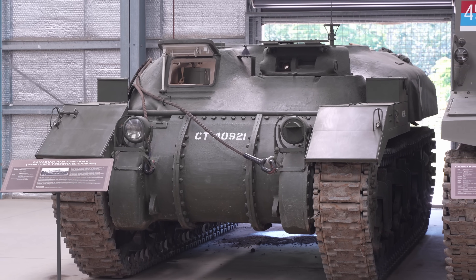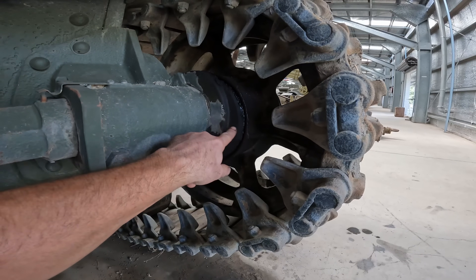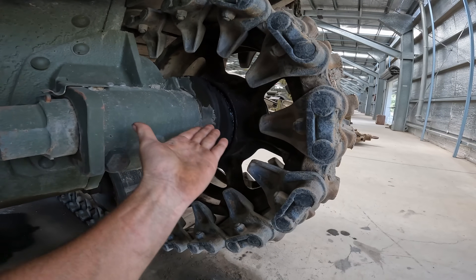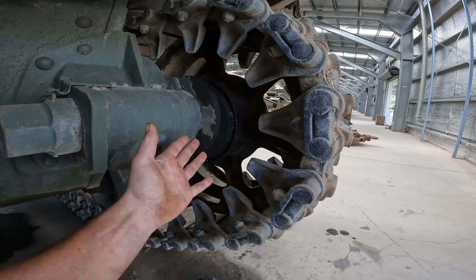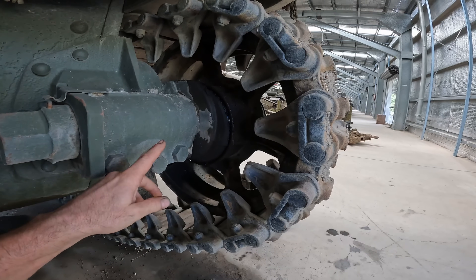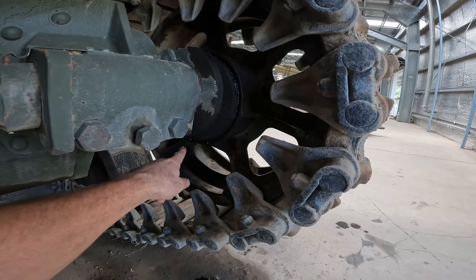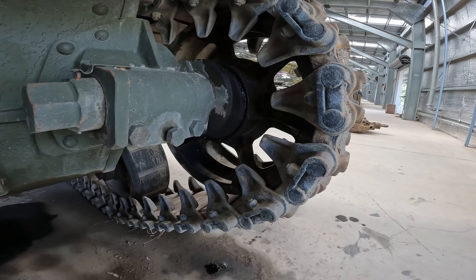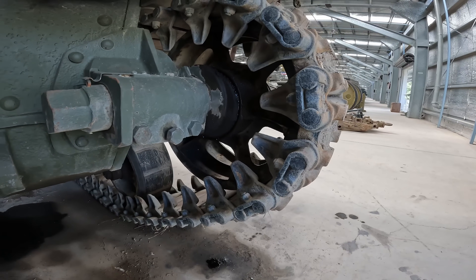The Ram Kangaroo track needs to be adjusted. The actual adjuster itself is at almost the nine o'clock to three o'clock position, which means you can't get any more tension on the track. Also the grease seal is leaking from the hub, so if grease is leaking out it means water and dirt and stuff can get in.